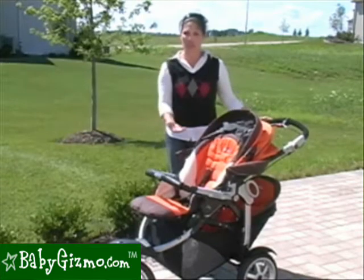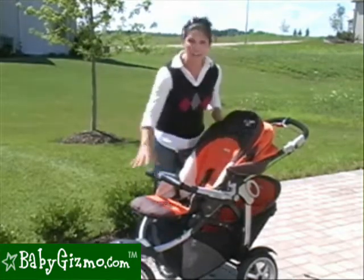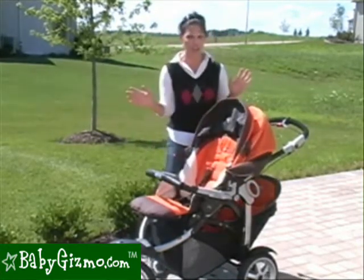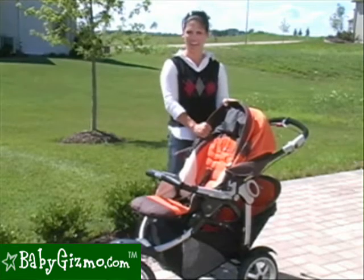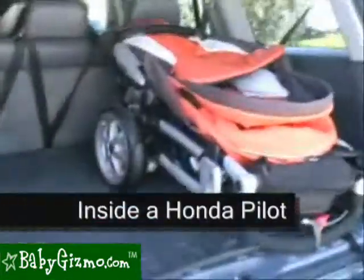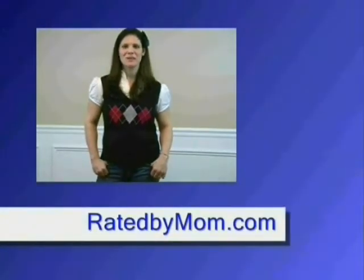The Peg Perego GT3 for two is a great stroller. It's heavy, but it is mean when it comes to all-terrain — it can really get through your toughest rocks, mulch, and everything. It has a huge front seat for even a healthier child, that lower seat for the occasional rider, a fabulously huge canopy, a huge basket when there's not a second rider, and an adjustable handlebar. This has been the review of the Peg Perego GT3 for two by Holly Schultz of BabyGizmo.com. For the most up-to-date news and reviews, check out my blog at ratedbymom.com. Thank you.